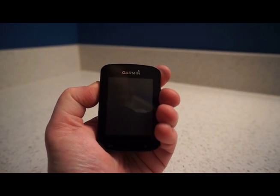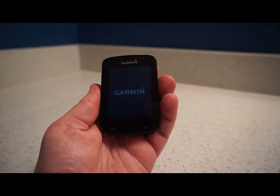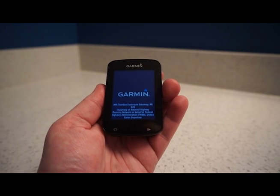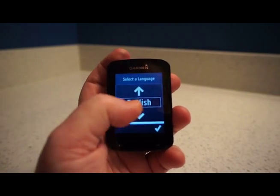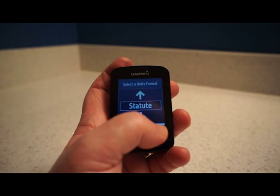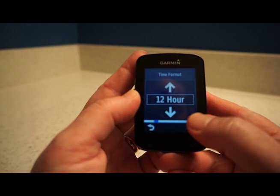Now I'm going to switch this on for the first time using the power button on the side. It's powering up, loading courses, workouts and locations. The basic setup is pretty straightforward — select English, select your units format, and select 12-hour time format.